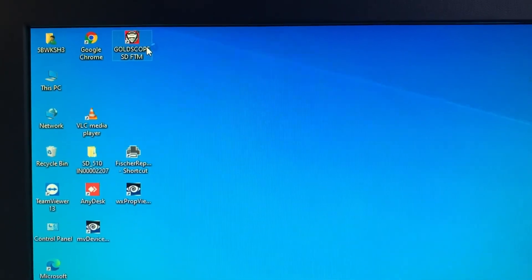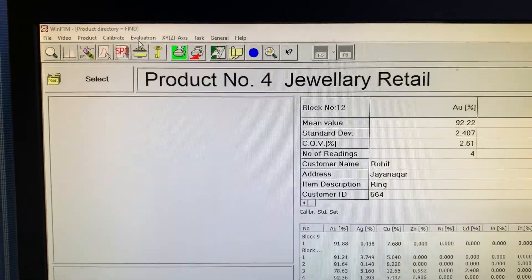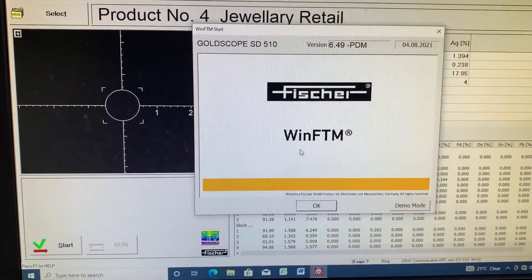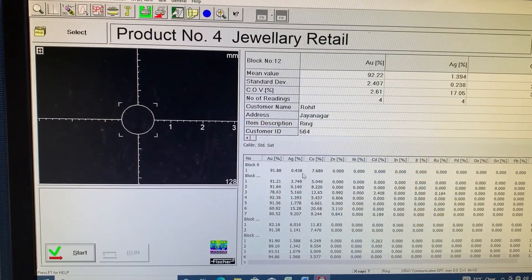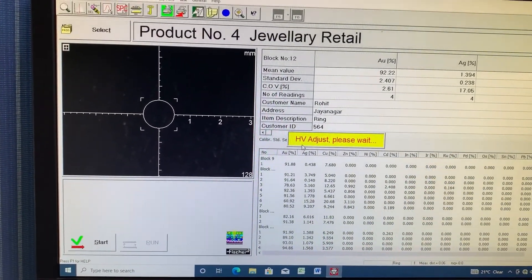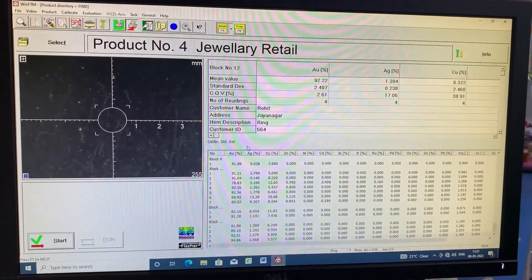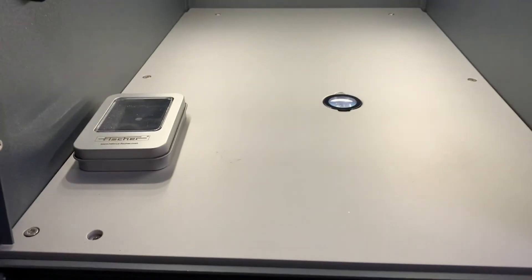Now we will restart the software. It will load — now it has started. You can see that the error message will not come this time. On the left side of the screen there is a black color window, which is the live view of the spot where we keep ornaments inside the x-ray machine. Let's open the x-ray machine.